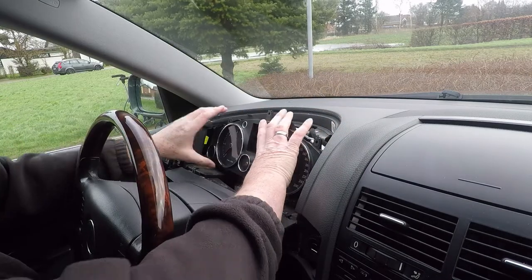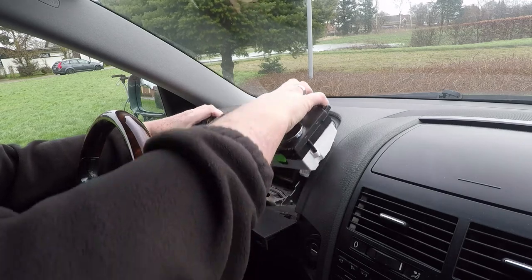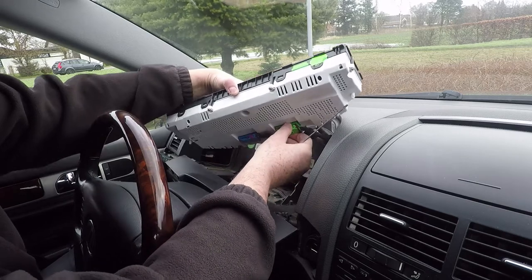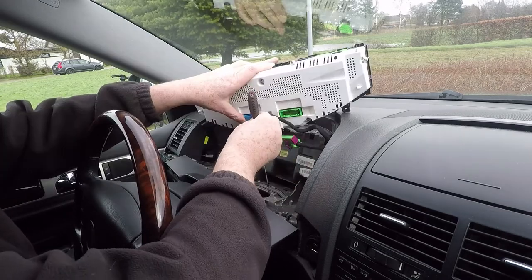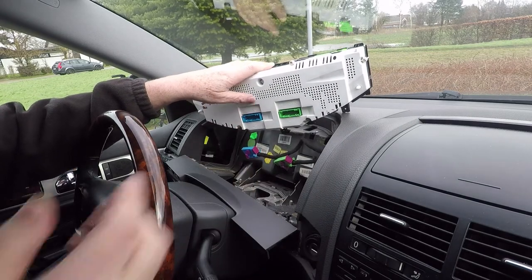There are two plugs on the rear, a green and a blue, and in some way they are quite easy to take out. But those small handles — the purple color things — are very easy to break, so be a little bit careful with them.